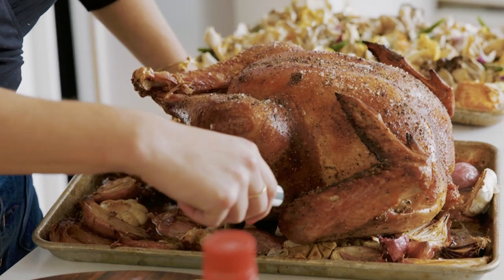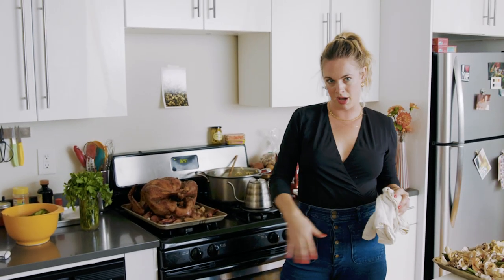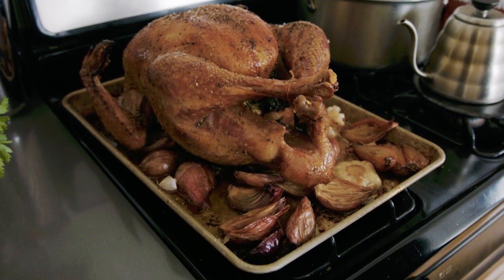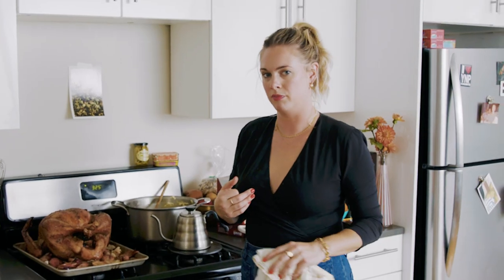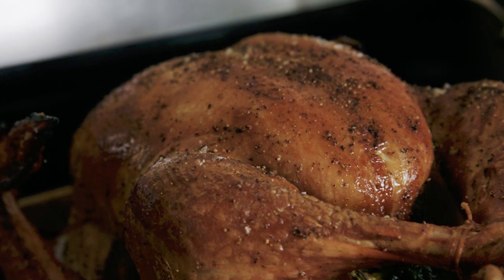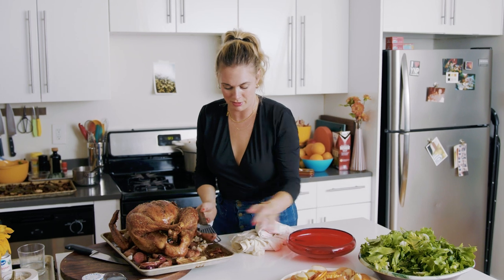We're at 162°F — that's great. I'm going to let this sit. A lot of that juice will start to come out; what's on the pan now will almost triple by the time we want to make our gravy. I'm going to tip this bird, but before I do that, I'm going to take these shallots and put them in this bowl.